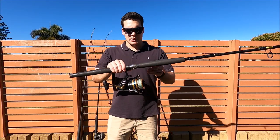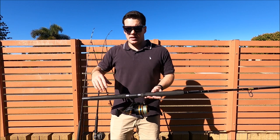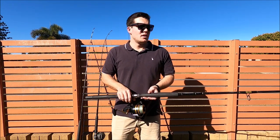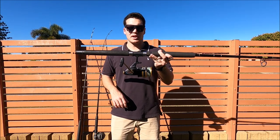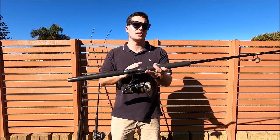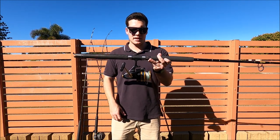The place where spin reels come into their own for snapper is on shallower reef. If you're anchored and need to cast your bait, you can't really do that with an overhead — you just have to feed it out from the back of the boat. Whereas with a spin reel you can cast it out to the side and let it wash down with the current. Spin reels are also a lot easier to float line with if you're using a smaller sinker or no sinker. When out a bit deeper with a bigger sinker, that's where the overheads start to become a lot easier.